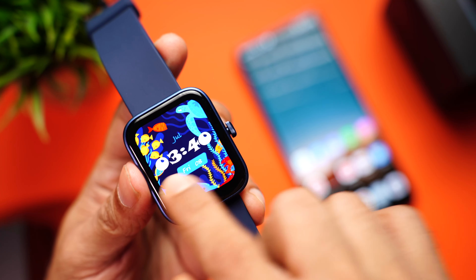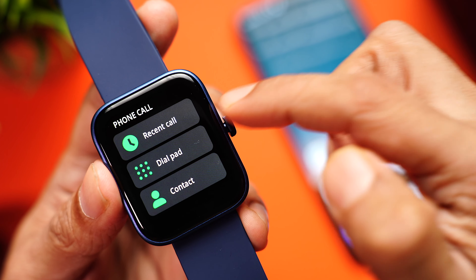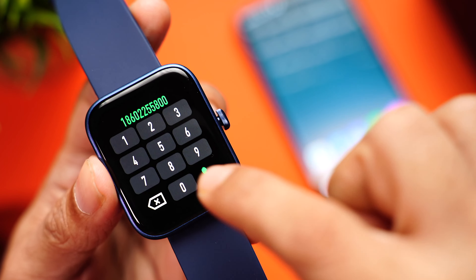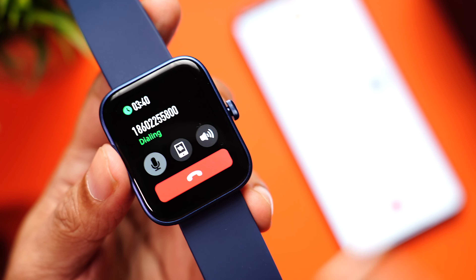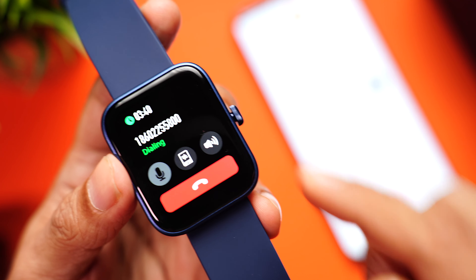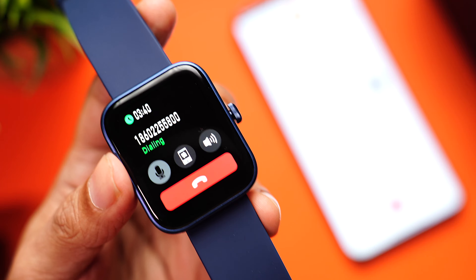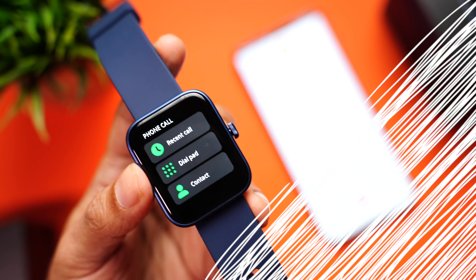Let's check out phone calling. Go into the menu, go to the phone calling app — you can access recent calls, the dial pad, or contacts. Using the dial pad to call, the audio comes from the speaker on the watch and it's clear and loud. You can end the call, control the volume, or even send the call directly to your phone by pressing a button — very, very handy.